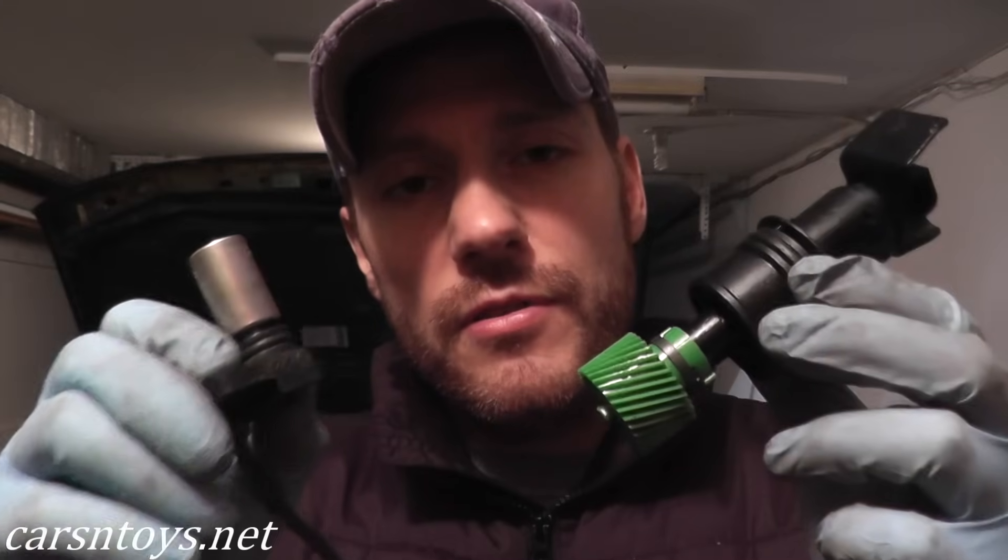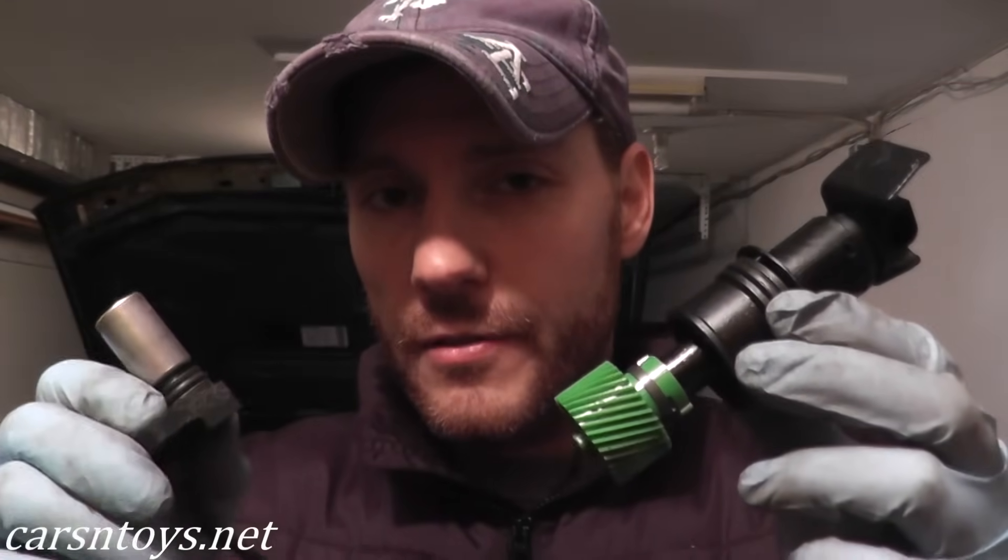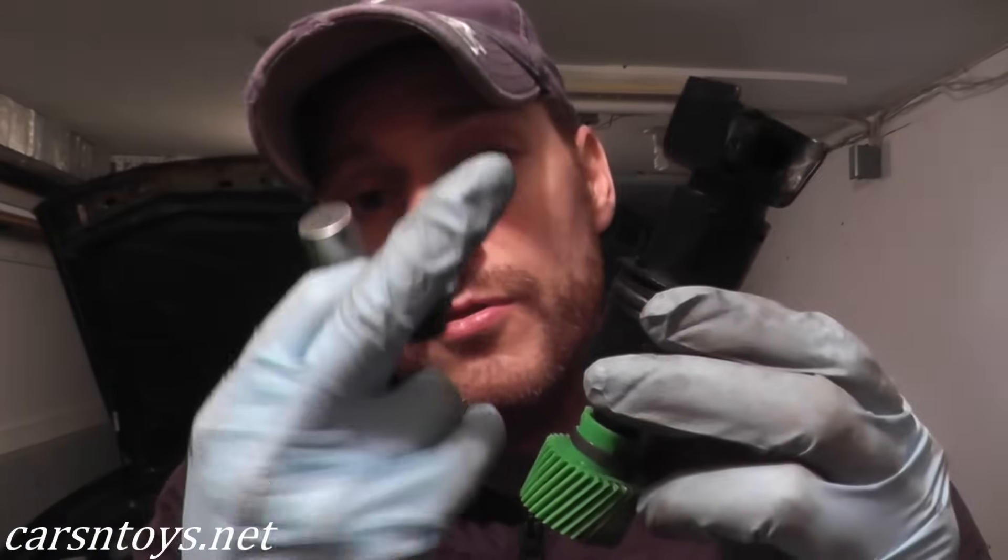I want to quickly note: don't confuse this with the P0500 vehicle speed sensor — that's a completely different sensor. The P0500 sensor sends information to your speedometer; this P0720 revolution sensor sends information to the automatic transmission computer. Two completely separate things. This one is $25, this one is $150 — different sensors, different locations on the transmission.